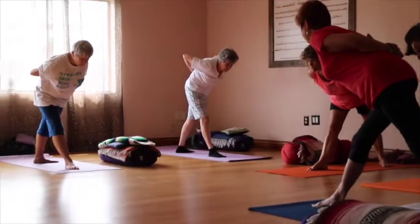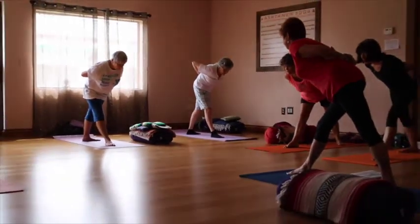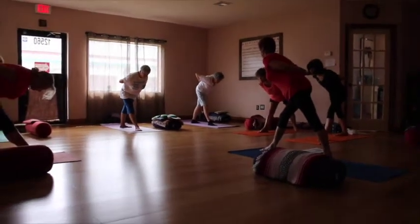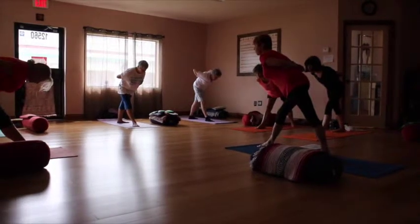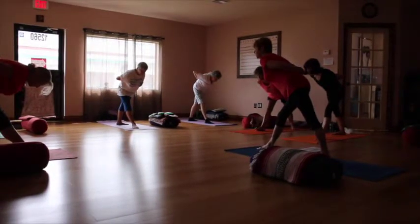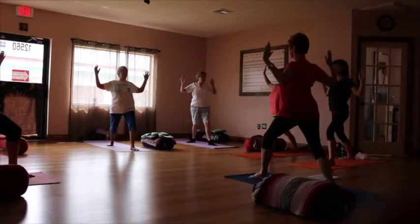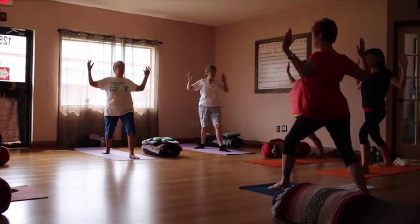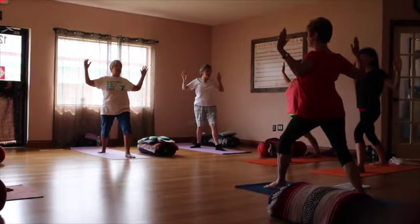Six breaths in the ribcage. Keep the spine nice and long. Try not to let the hip. Really feel your shoulder blades coming closer together here. Exhale. Helps to open your chest.